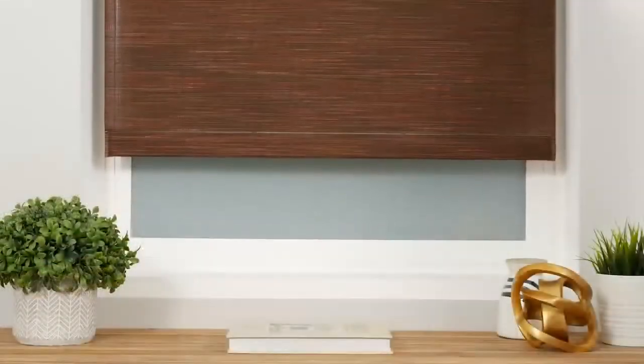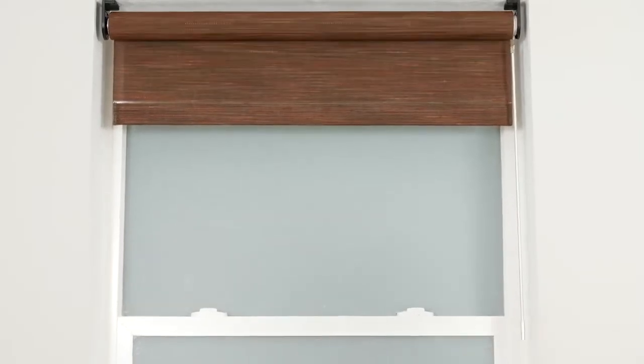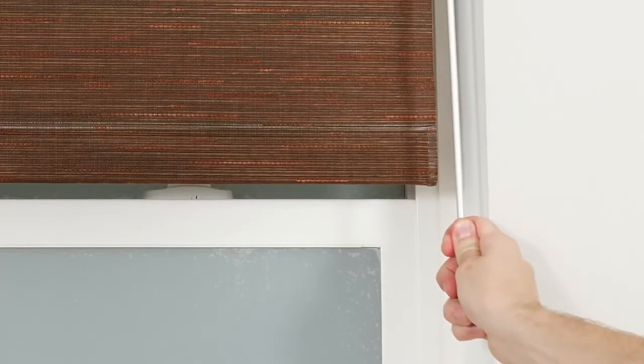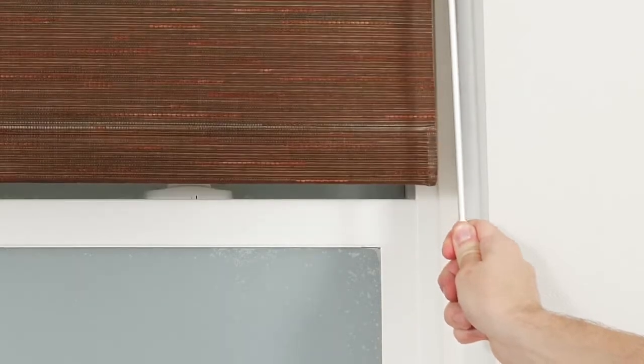Test that your limit settings have been saved properly by allowing the shade to fully rise and lower until it stops on its own. You may also choose to program a favorite position for your shade, but it is not required. Raise or lower the shade to the position that you'd like to save as your favorite. When you're ready to save this to your motor, pull and hold the wand for about 5-7 seconds until the shade jogs to confirm.